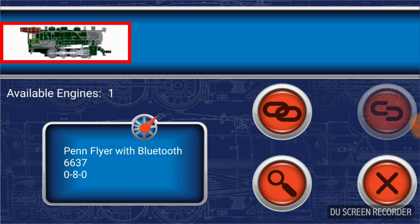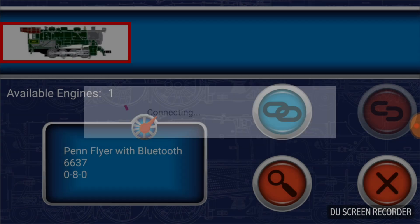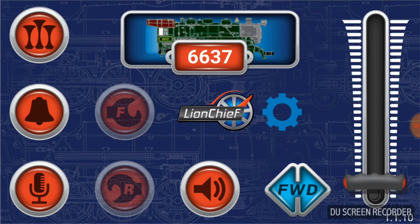It says PenFlyer with Bluetooth, 6637 is the road number on the side of the cab, and it is an 080 steam locomotive. Once you tap on the icon, it highlights the engine with a white box with a red border. Then you're going to tap on the link button — it looks like two chain links — and that connects your engine to your phone. It will take a few seconds to connect, and once it does, you'll hear the background sounds of the engine start to play. Tap the X to exit the menu and now you're connected to the engine.